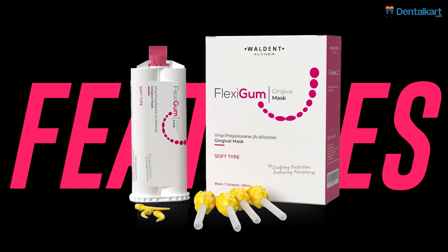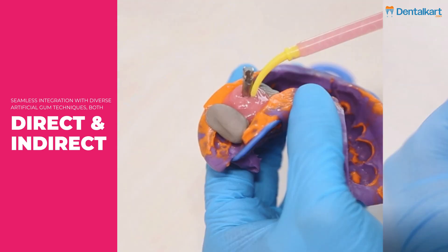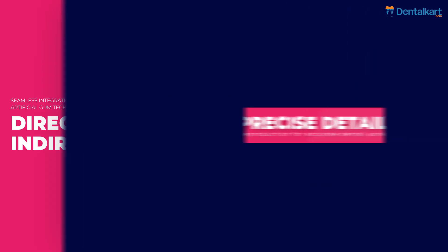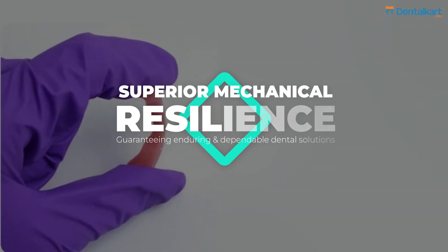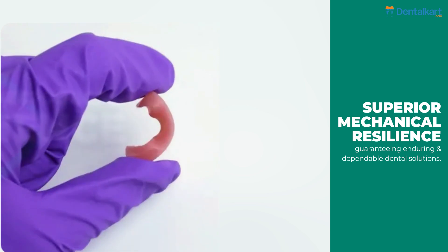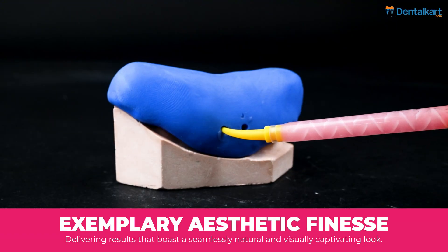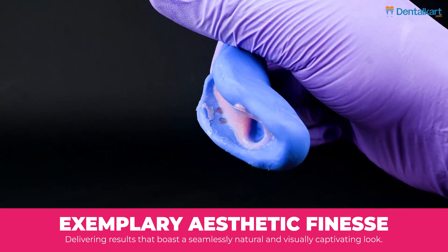Coming on to the features of the Walden Flexigum Gingival Mask: seamless integration with diverse artificial gum techniques, both direct and indirect; precise detail reproduction for accurate dental work; superior mechanical resilience, guaranteeing enduring and dependable dental solutions; and exemplary aesthetic finesse, delivering results that boast a seamlessly natural and visually captivating look.